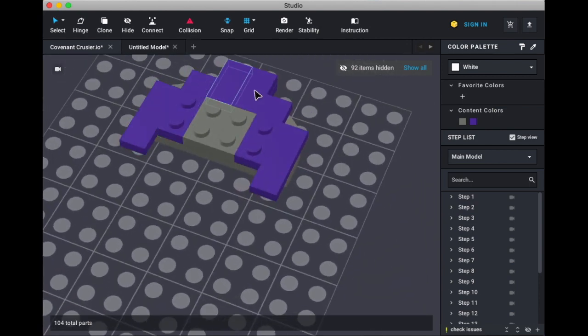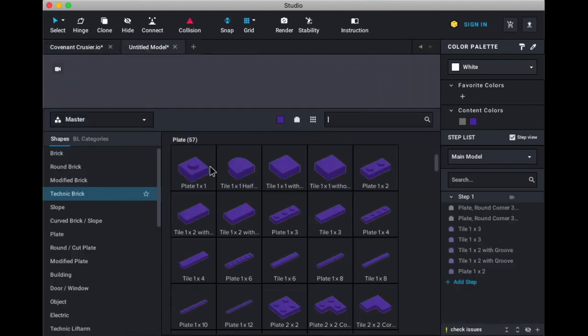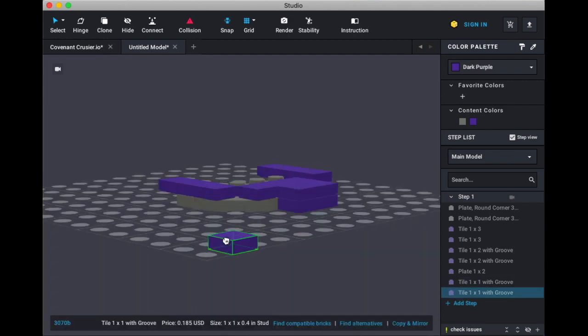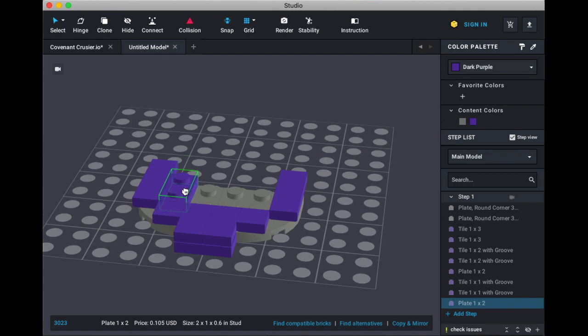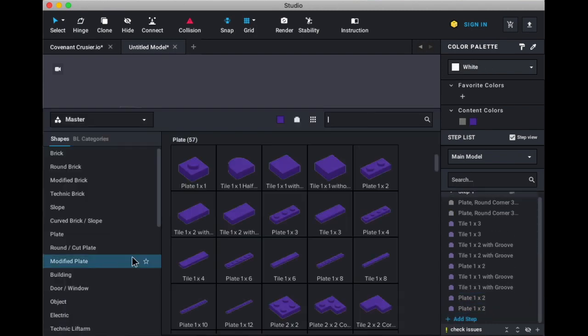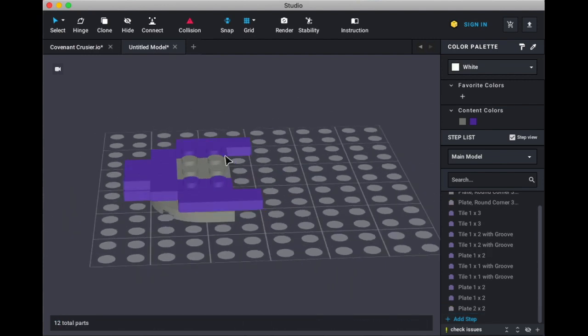Now we need plate one by ones, plate two by twos, and a plate two by two in gray. Plate one by twos and plate two by twos go here, like so.